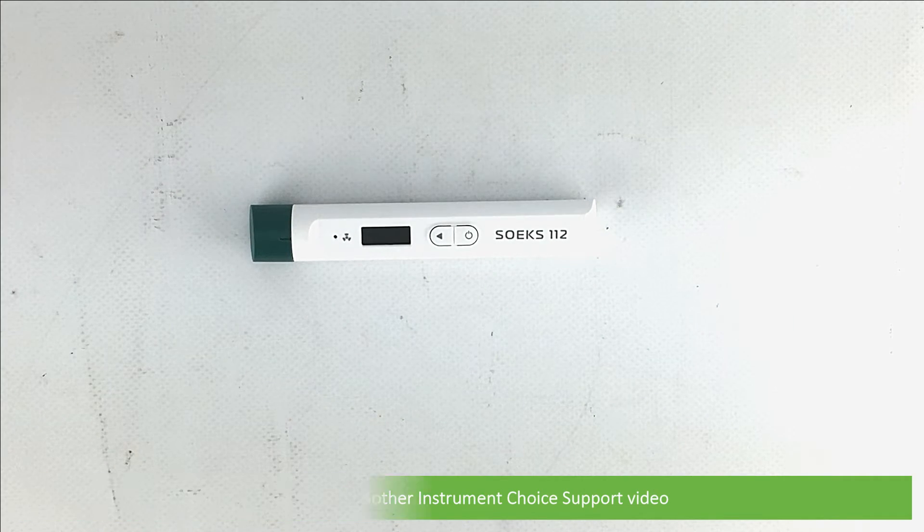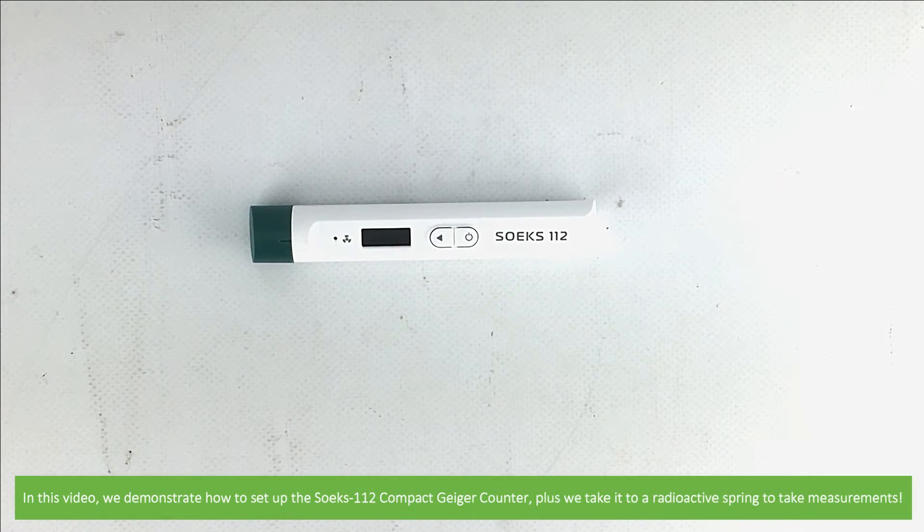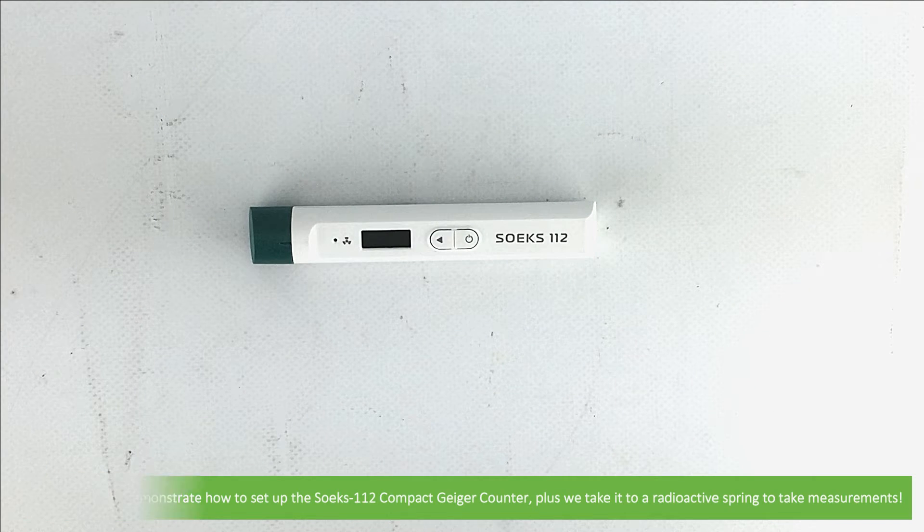Hi and welcome to another Instrument Choice support video. In this video we demonstrate how to set up the Soaks 112 compact Geiger counter, plus we take it to a radioactive spring to take some measurements.